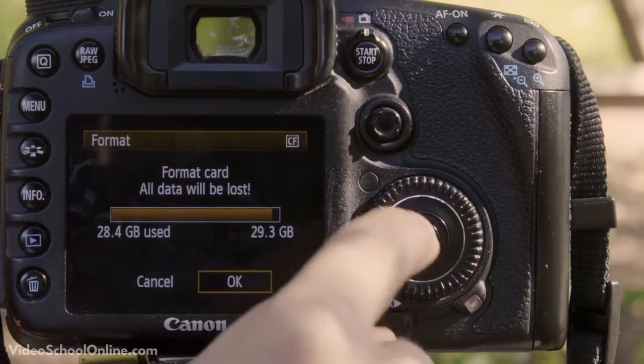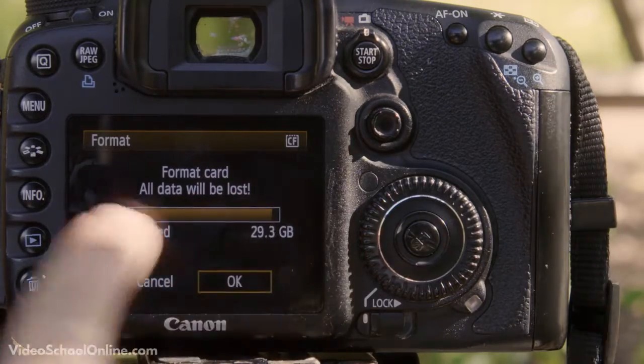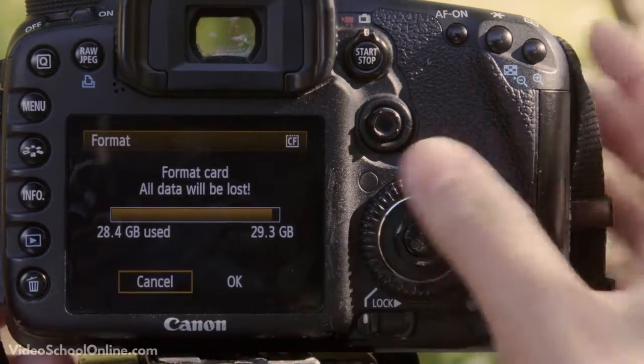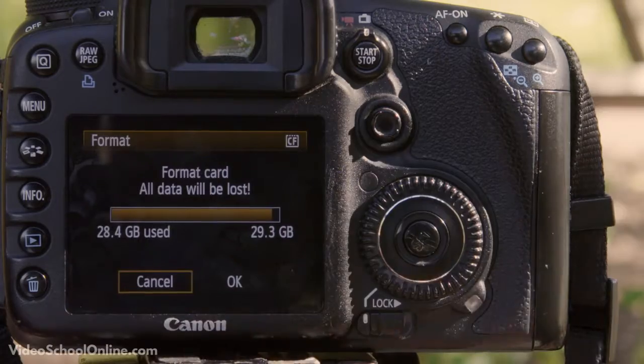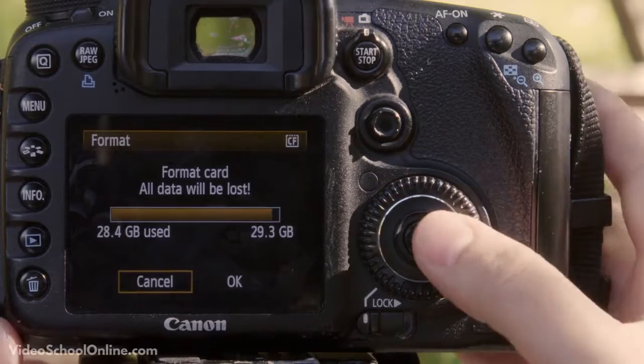Scroll over to OK and press Set to format your card — that will reset your card and everything will be lost. Or, like I want to do right now, I want to cancel because I don't want to delete all the photos from this card yet — I want to make sure that they're on a computer first.